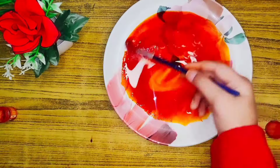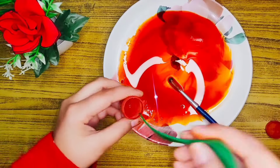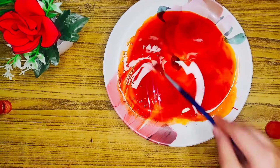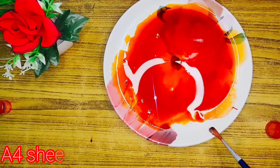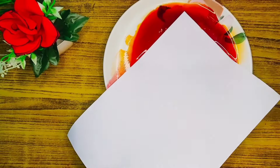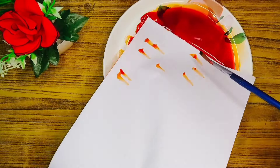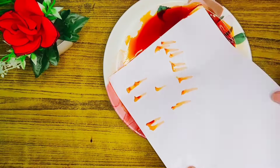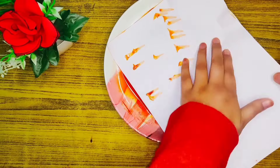Now mix it well. This color is slightly light so I am adding a little more, then mixing it again. If you don't have a sheet, you can use drawing paper too. Dip the white paper into the color so it absorbs well and the color cannot be removed.